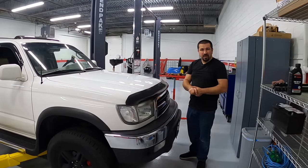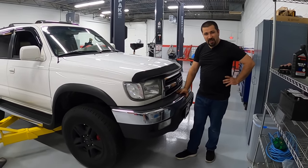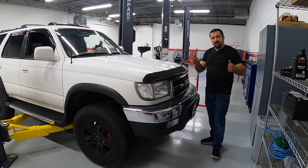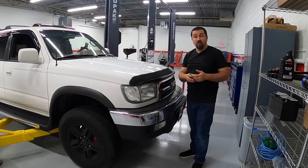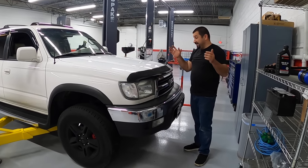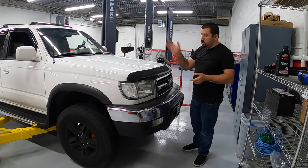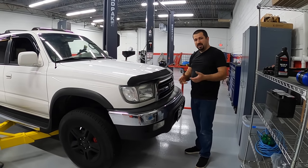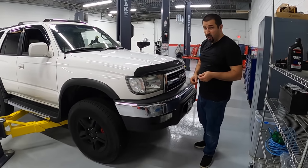Hello and welcome to the Car Care Nut Channel. Today we have a 1999 Toyota 4Runner. This 4Runner belongs to the 1997 Toyota Camry owner that we looked at a few weeks ago. It has a few concerns they want me to check out. I'm going to take you on the tour so you can see the common problems with these and the things you really need to know, in case you're considering buying one or if you own one.